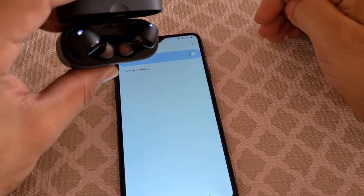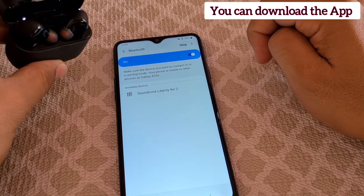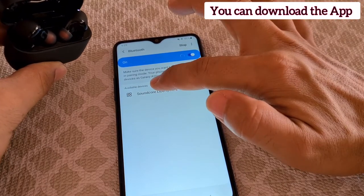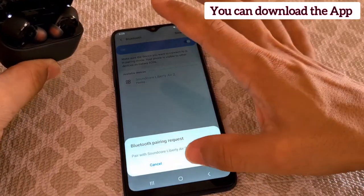You'll turn it on — it's still in pairing mode — and just wait for the Soundcore Liberty Air 2 to show up. Once you tap on it, you'll get that pairing request. You just OK it and it'll connect.